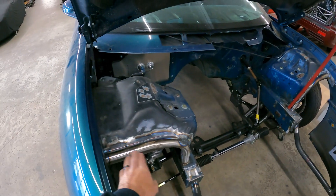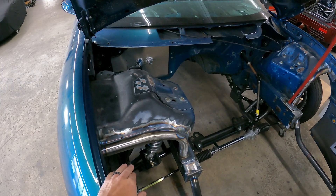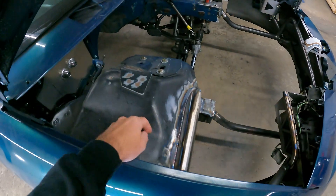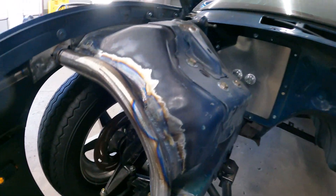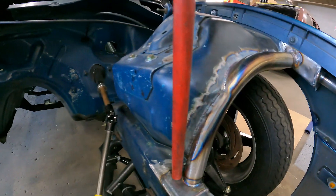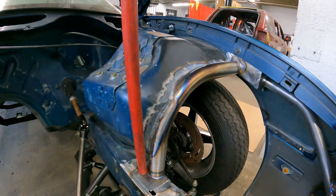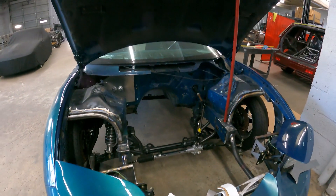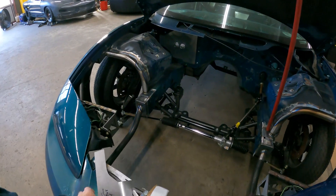Sometimes making these cuts can be a little bit nerve-wracking — you kind of only got one shot to get it right. You don't want to cut too much because then you'll be screwed up. You can see his is kind of tucked in there really nice, kind of almost goes back up under the tower a little bit.